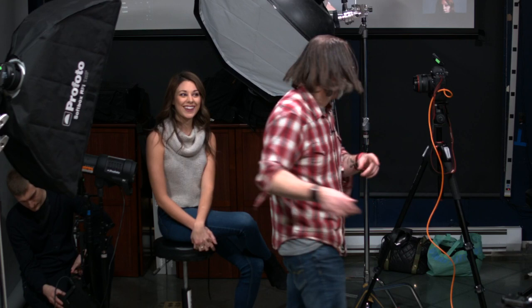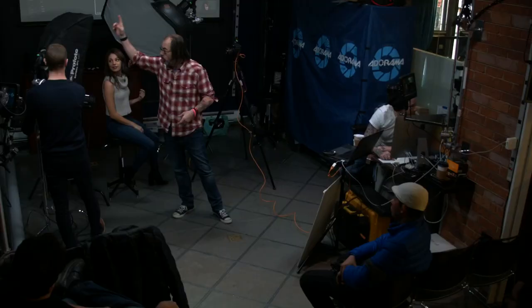I also have a channel on YouTube if you guys don't know — Daniel Norton Photographer — where we shoot live. We're also doing umbrellas next week — Glow, which is Adorama's brand — they sent me a gazillion umbrellas. They have deep umbrellas and shallow umbrellas and a new way to open them.